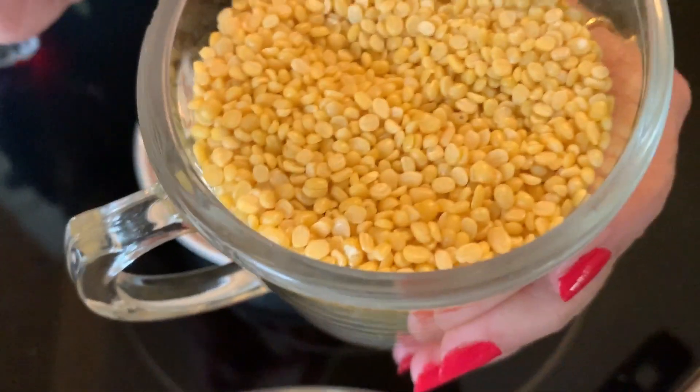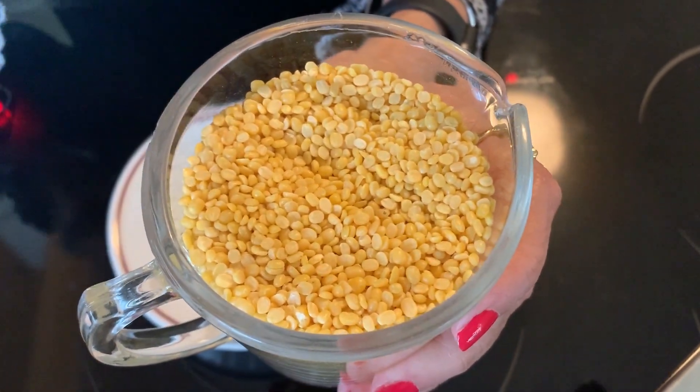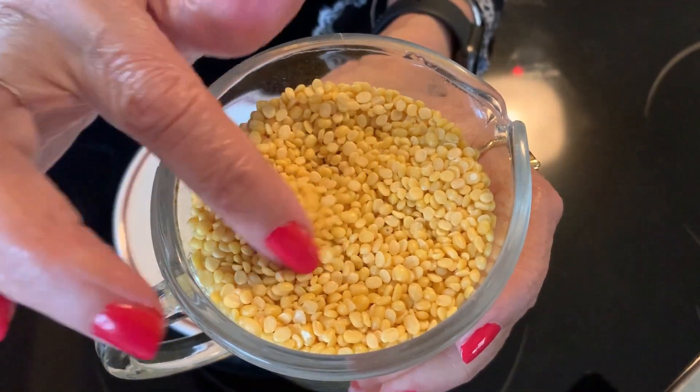Hi, welcome to Ami's Punjabi Cooking USA. Today we're going to make moong dal. It's lentils. When this is whole it's green, but this has been in the factories, has been split and washed, and it's now yellow.